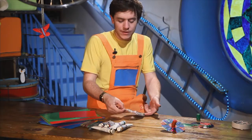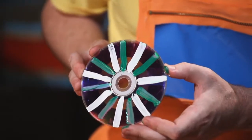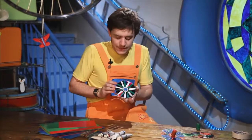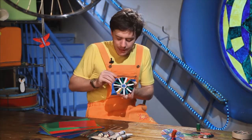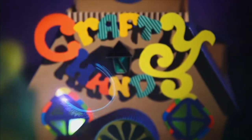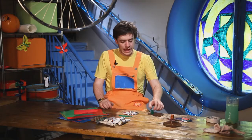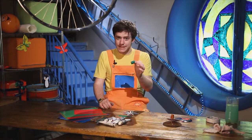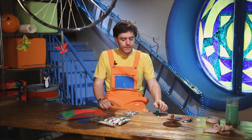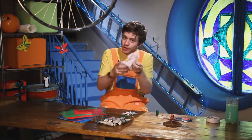So, once you have finished painting, your CD should look like this. Maybe yours is better. Mine is green and white. Now we have painted our cork. We must wait for our cork to dry. If you get paint on your hands, you can wipe them on a cloth.